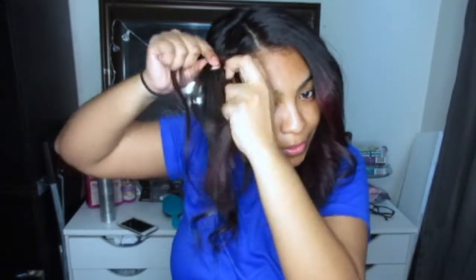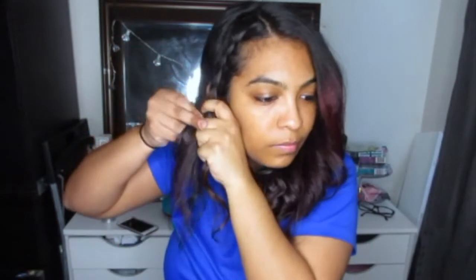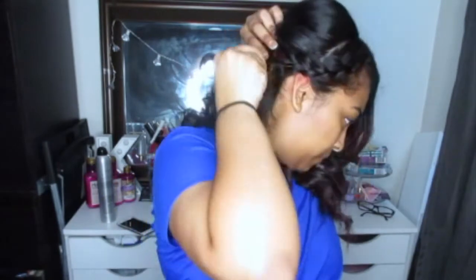I'm sectioning everything in front of my ear, taking the first piece, dividing it into three, and braiding under. Under the middle, under the middle — grab some hair, under the middle, grab some hair — basically only for the front piece you're adding hair, but for the back piece you're not. Braid all the way down, tug at it a little to make it bigger, get some bobby pins, make an X across them to lock it in place, then just bring your hair over. That's cute!